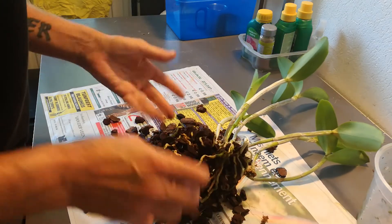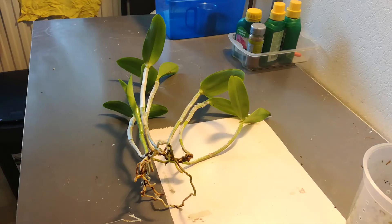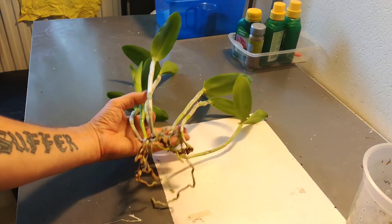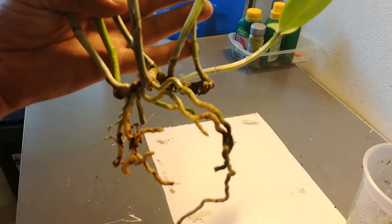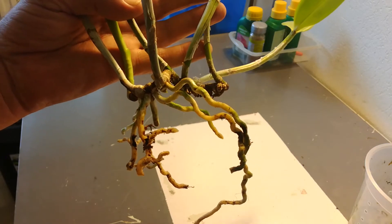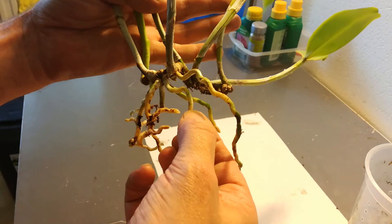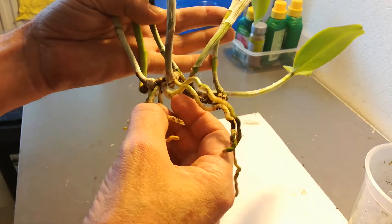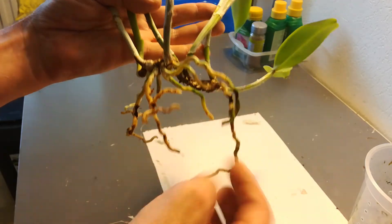Okay, this is a Margaret job, so I'm going to pause for a little bit and get back to you. Well, that was a reasonably extensive root system, and this is what I'm left with.